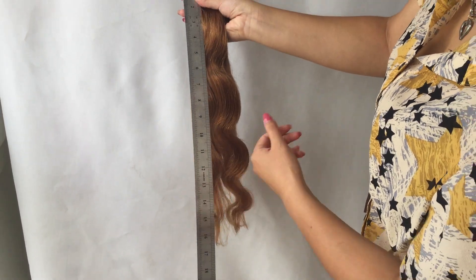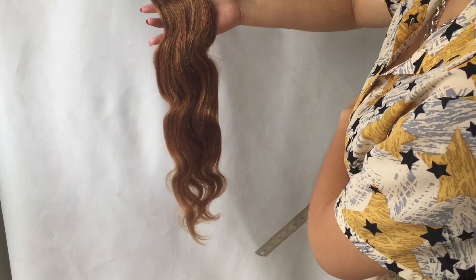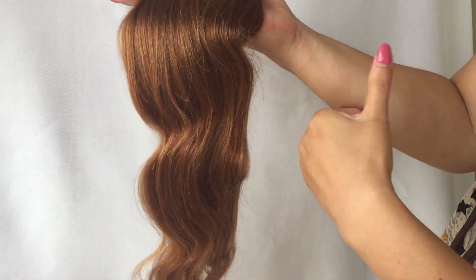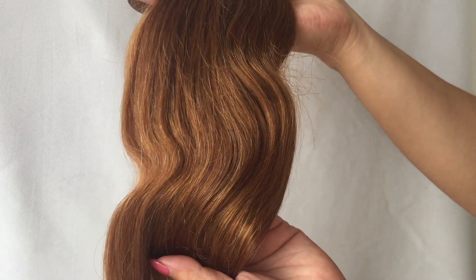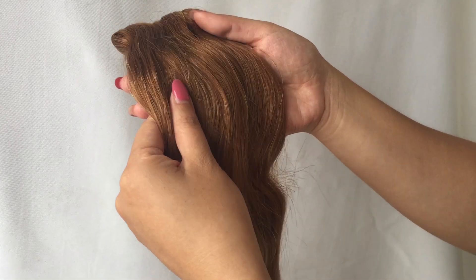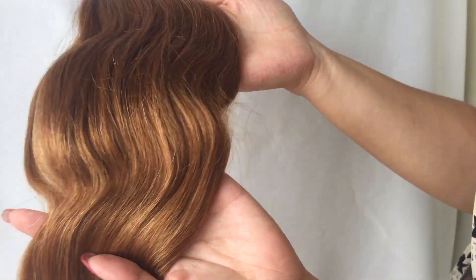Just so you guys know how we measure it — it is 100% Remy hair. You can see the color; we process it from black. Because this is 9 Remy hair, some strands will stay black, but it's not a lot as you can see.